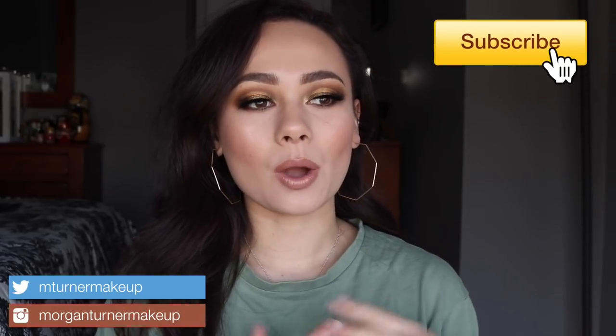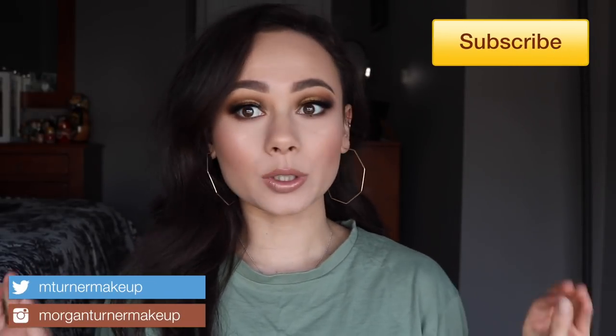Welcome to my channel! For today's video I'm doing one of my most requested tutorials, literally for months. I'm in the middle of a series trying to get up a look with every single Natasha Denona and Pat McGrath palette that I own. This one was the most requested and one of my favorites — this is the Natasha Denona Gold Palette. I already have another tutorial on this palette, more of a green look, so today I wanted to play with the golds. This is the look we will be doing!